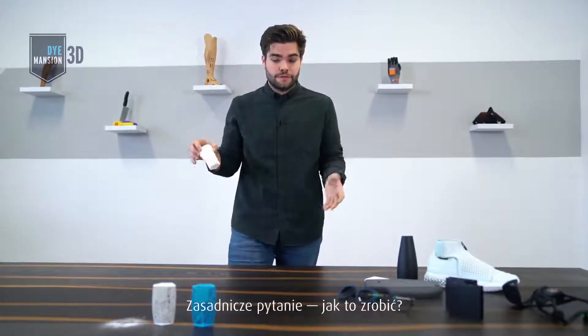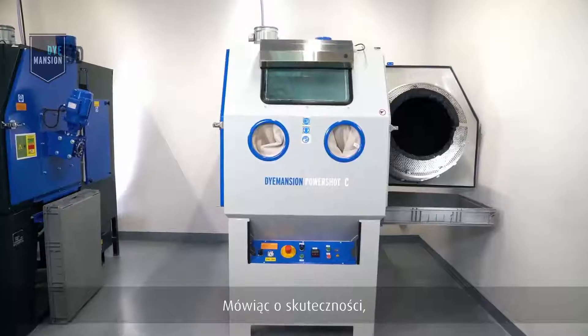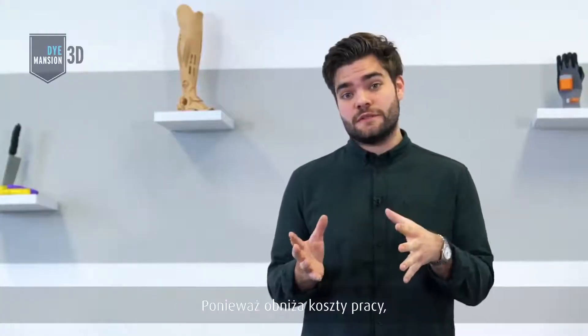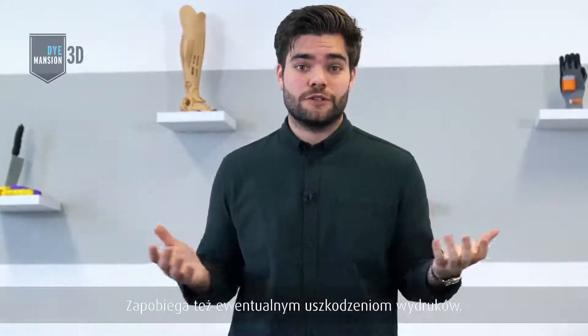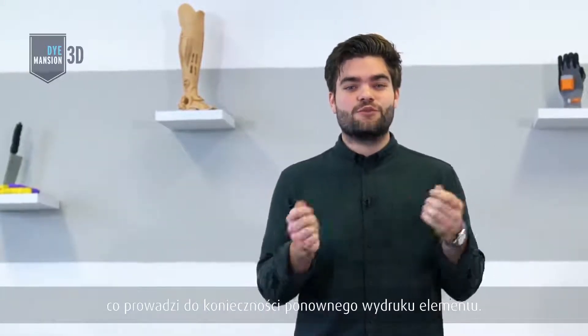The only question is how you do it. To clean 3D printed parts in an efficient way, we developed the Dimension PowerShot C system. When I speak about efficient, I speak about an automated process, because this reduces your manpower, costs, and lead time. I also speak about damage prevention, because if you think of damaging a part by a manual process, the result is always to rebuild a part.